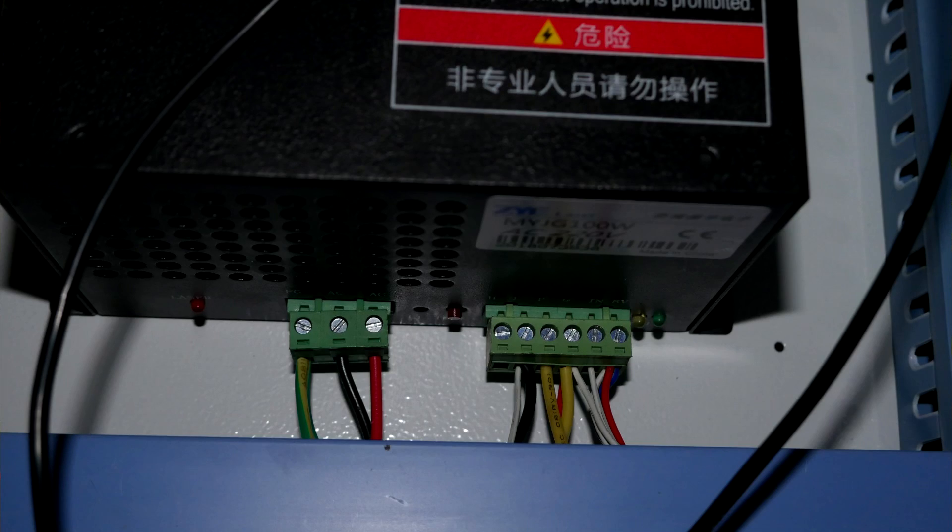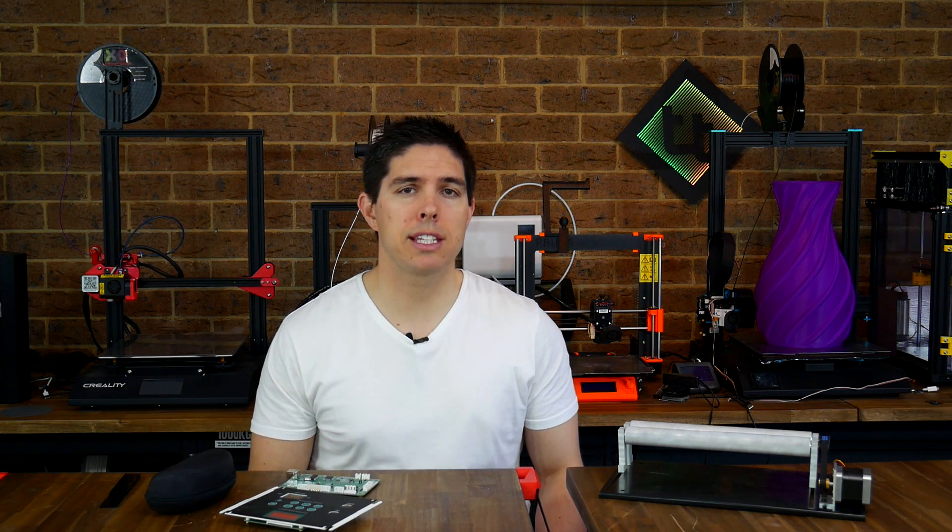There are some important safety considerations throughout this video, so please make sure to watch the whole thing if you're using it as a resource. Let's start by looking at what these machines are and breaking them down component by component.